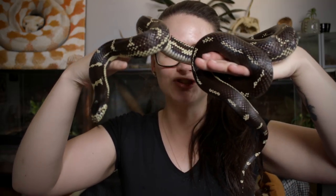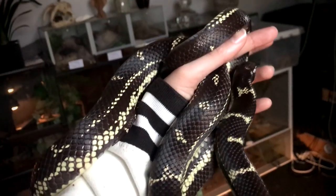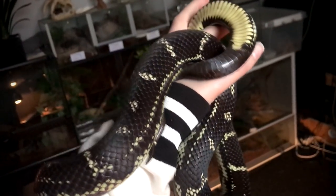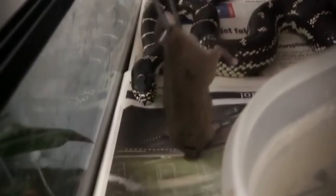California King snakes in general are so easy to handle. As you can see, she's not stressing out, she's not trying to get away — she's simply very curious and very calm. Of course when the California King snake is a baby they can be quite skittish, as with many other snakes, but they will usually grow out of it.